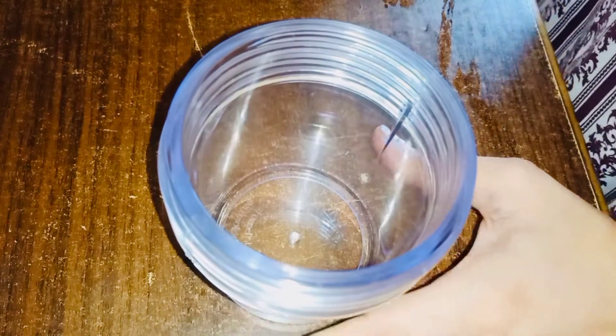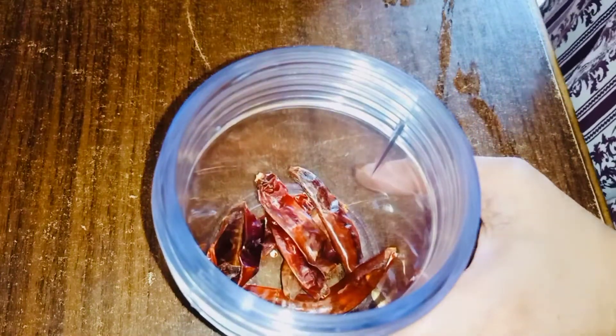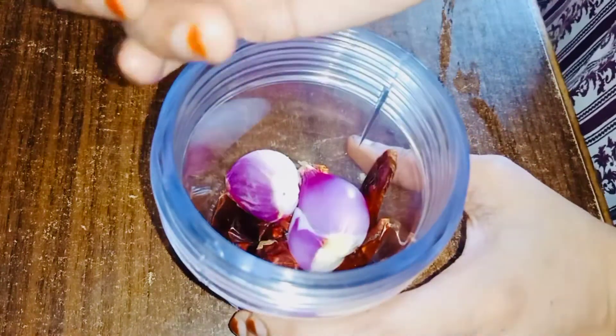I am going to fry the chicken. I am going to mix it in a jar and mix it.